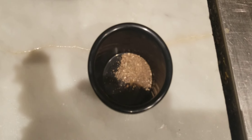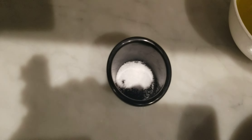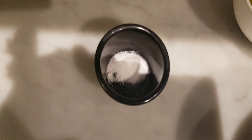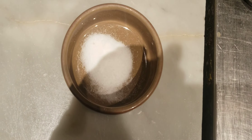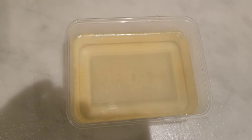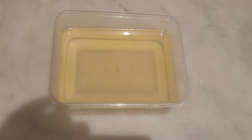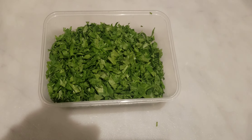We use a quarter teaspoon of black pepper, half tablespoon of salt, half tablespoon of sugar, 200 mils of olive oil, vegetable stock, and one bunch of fresh parsley.